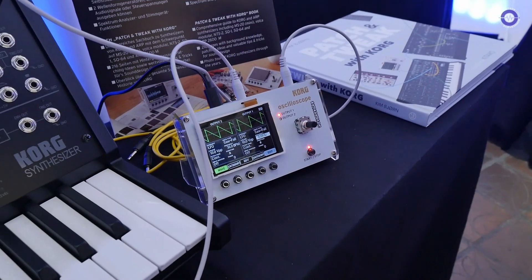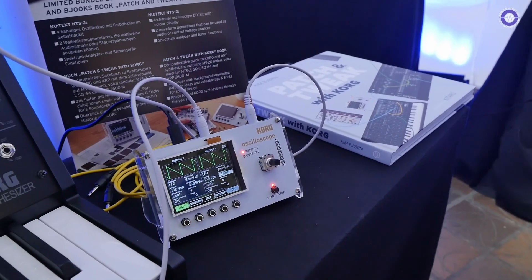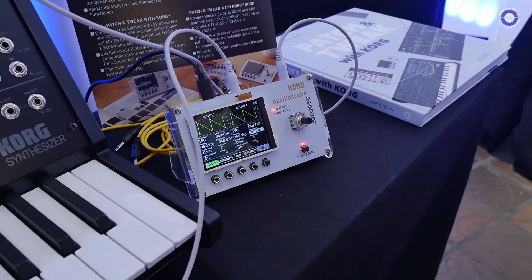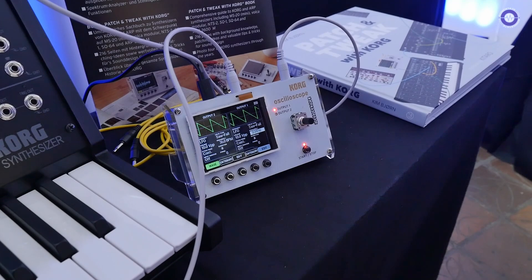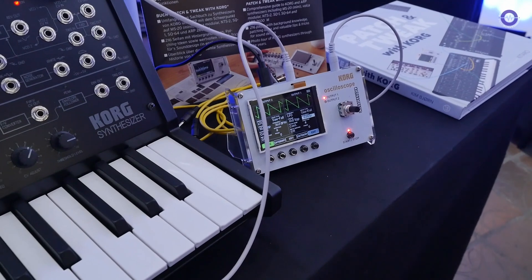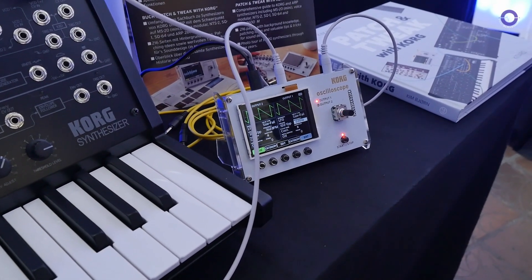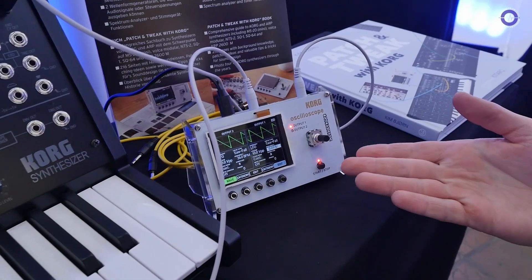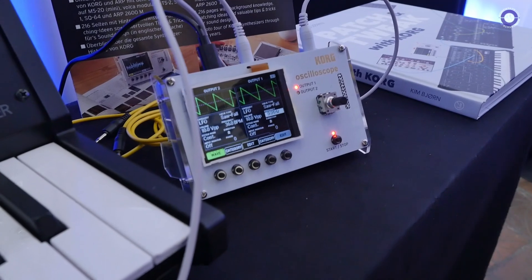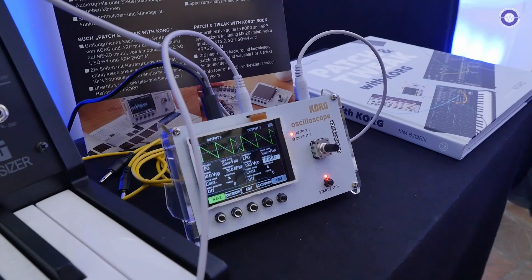Do you think it's like a diagnostic tool for maybe people who are making their own DIY synths? Absolutely. Especially with a built-in function generator — if you are on the workbench and you have one module, you don't need to connect it to your whole modular system to test it. You can just use this, send signals in, and see what's coming out. Yeah, that's really useful. I think that's a really useful piece of kit.